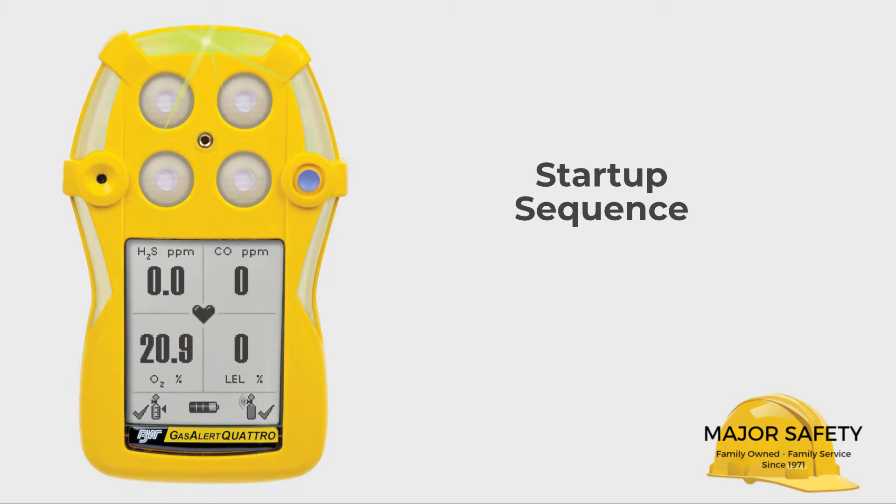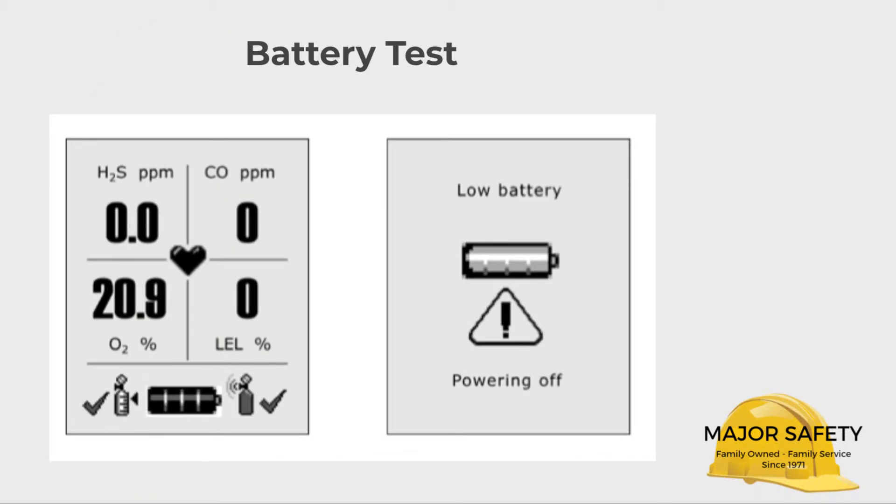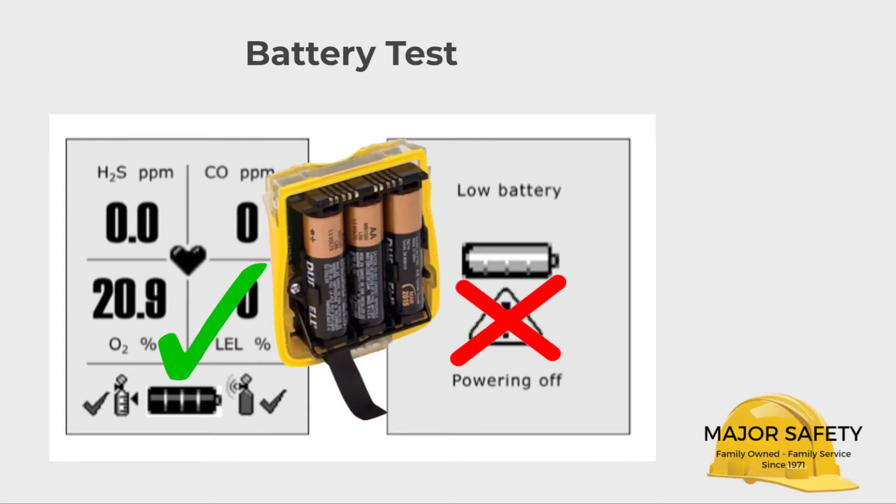As soon as the Quattro is activated, it will begin its startup sequence. First, your Quattro checks its battery life. If it has enough power to operate properly, the next step in the startup sequence happens right away. If it doesn't have enough power, it will either warn you to change the batteries or fail the battery test and automatically shut down. For your convenience, we sell the Quattro with alkaline batteries — changing these batteries takes a few seconds, whereas a lithium battery pack takes six hours to charge back up.